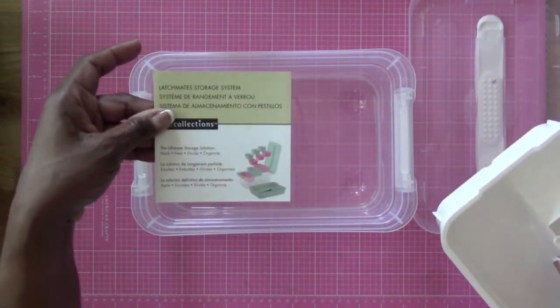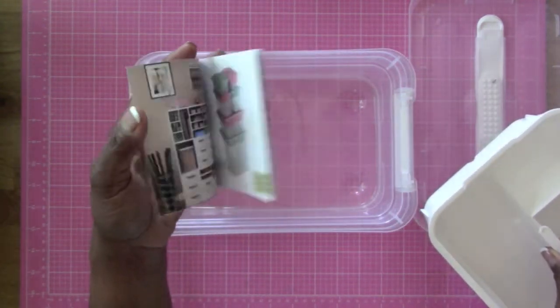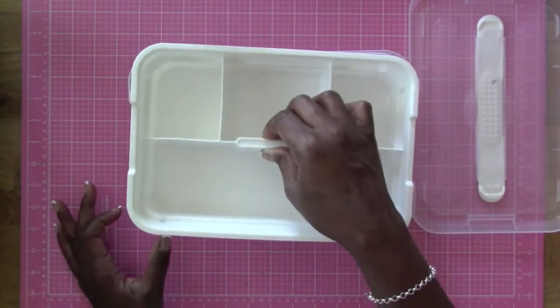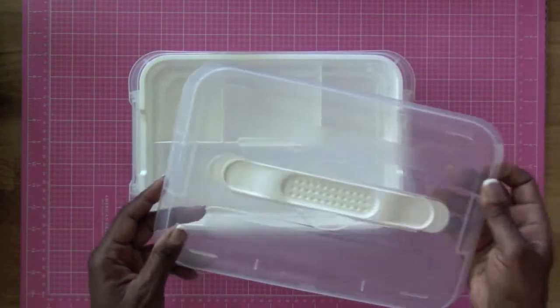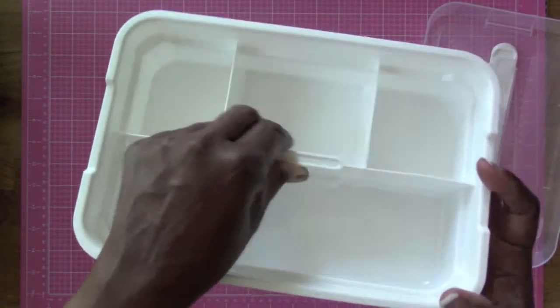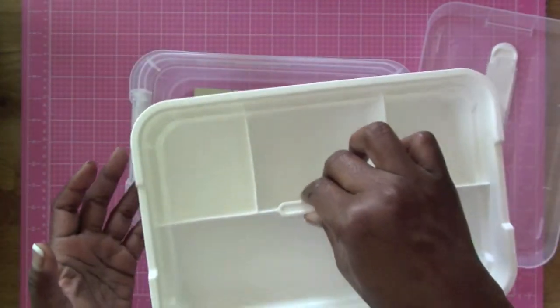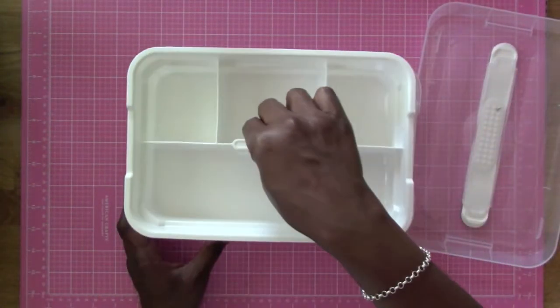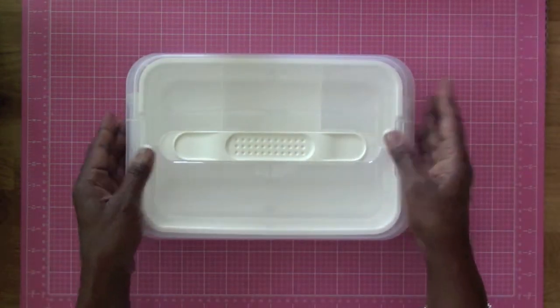The cool thing is the tray lifts up and out and then you have this space at the bottom. The instructions are in there along with a little booklet showing more things they have available. You can put the tray right back on and it goes right back in. There's a nice little handle on the tray so you can grab it easily.